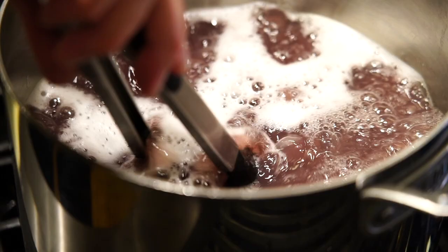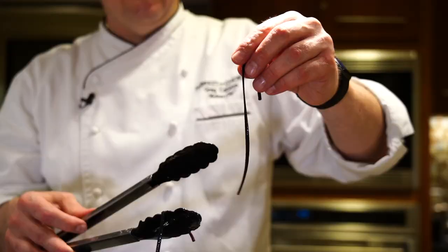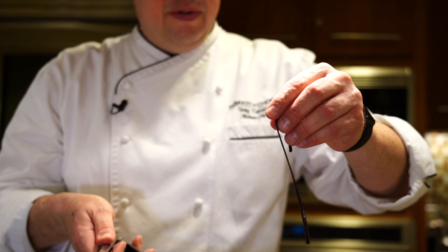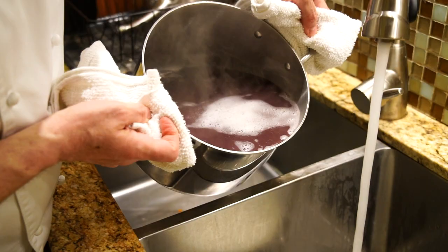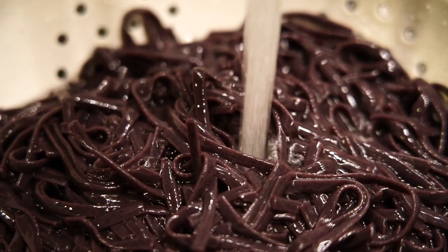Rice noodles are a little tricky for some people to cook. You have to cook them just until they're al dente. If you don't stop the cooking process at that time, they will just naturally form a large sticky dough ball. A good way to check if a noodle is done is while it's hot, hold it up — once they hang straight down, they're pretty much there. Plus give it just a little pinch and it should give. Then we're going to rinse it in cold water to stop the cooking process, set it aside, and when we have our hot sauce going, we'll add the noodle back to the pan and that's going to bring it right back to life.